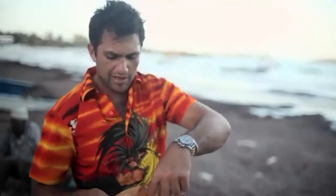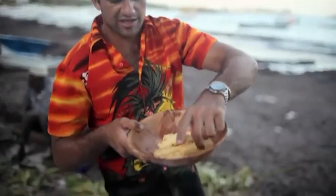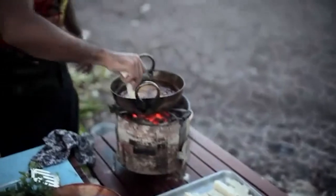Check those bad boys out — they're looking awesome! Lovely and crispy on the outside, quite soft in the middle. I'm just going to continue frying this stuff off.